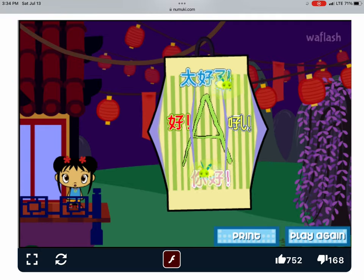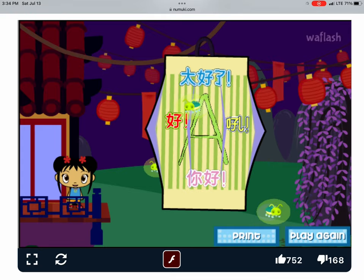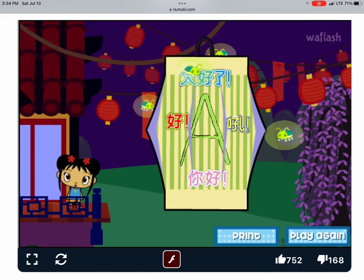Click on Print to print out your lantern! Then ask an adult to cut it and fold it! Hang it in your room! Or give it to a friend!